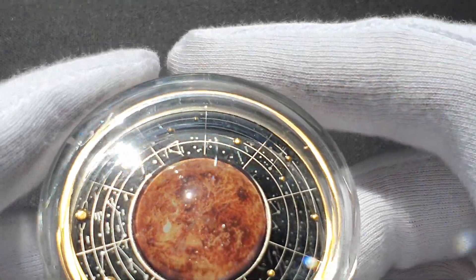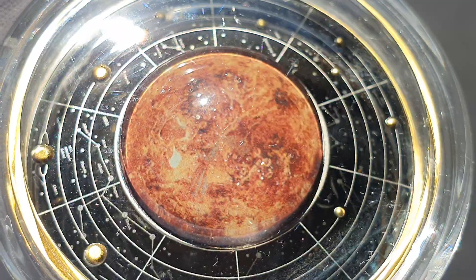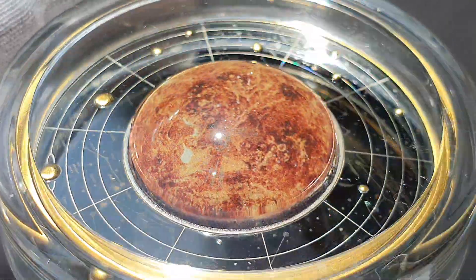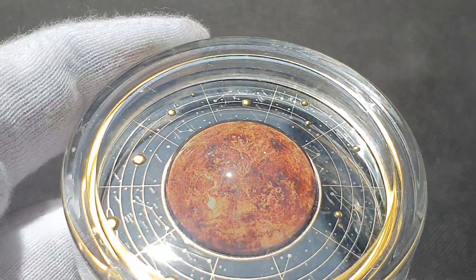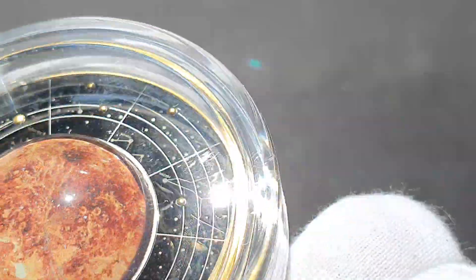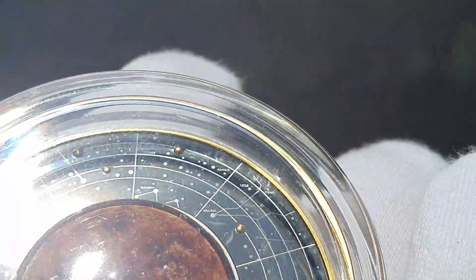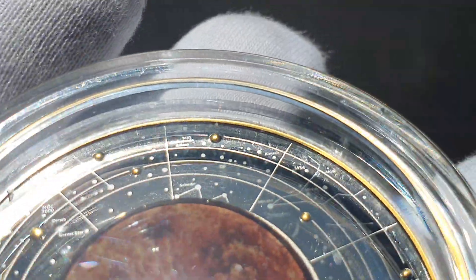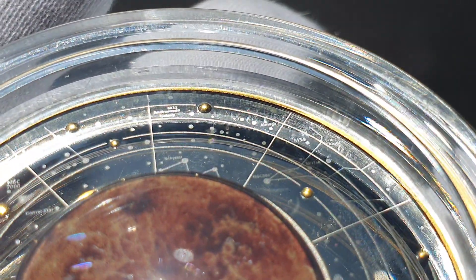And here we go to our second planet, which of course is Venus. If I try to zoom in and get around — same thing, tilt it — it gets a nice little 3D effect of the planet Venus. As you can see around the edge of the coin, it has got the names as well. I did see one earlier — there it is, there's actually the Andromeda Galaxy sitting right up there.